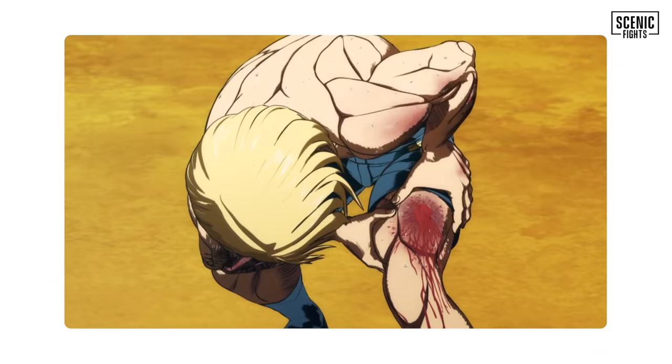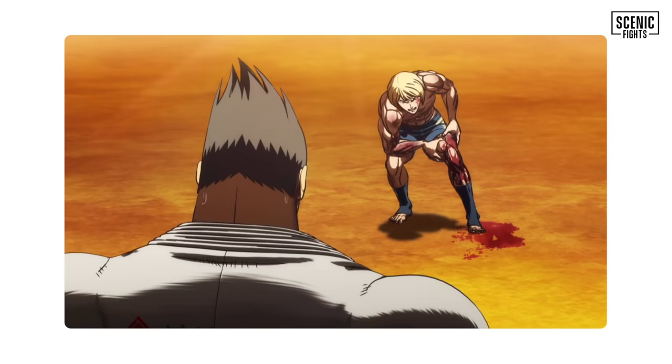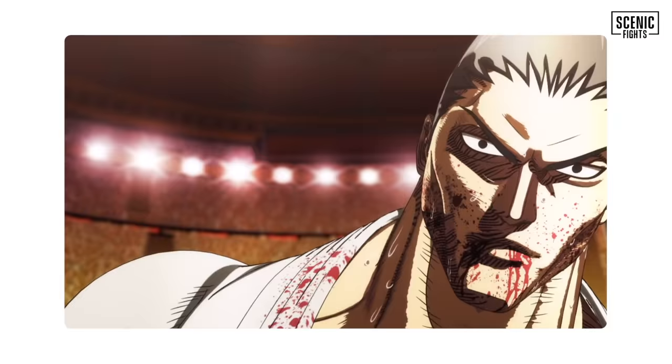He just ripped a piece out and spit it out. That's going to leave a mark. Now Cosmo is terrified — a guy in a gi, no pants, coming at him, blood, biting his leg. So now there are wild punches and Cosmo is freaking out.